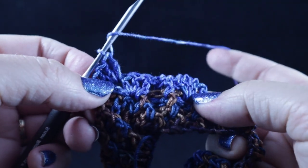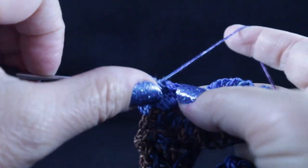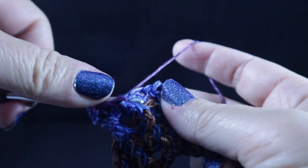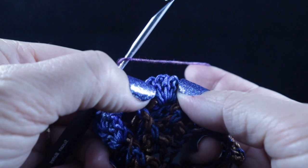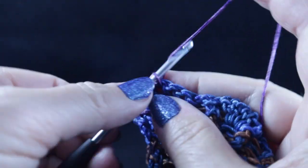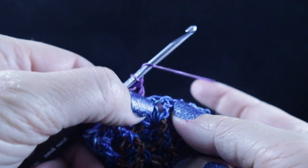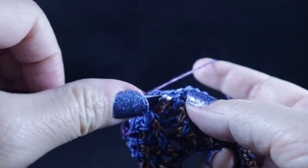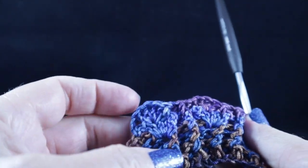Then we work those four front post stitches: skip the two stitches that are part of that four double crochet cluster, work front post double crochet, back post double crochet, front post double crochet, and back post double crochet. After that, repeat that around — skip the next two stitches, work four double crochets in between, then again skip two and work front post, back post, front post, back post — working this all the way around.